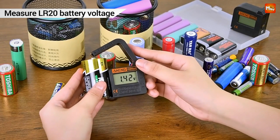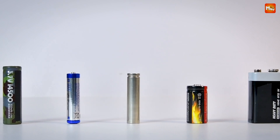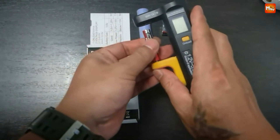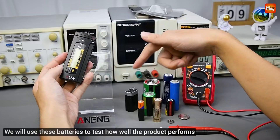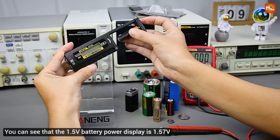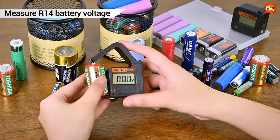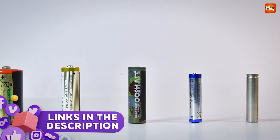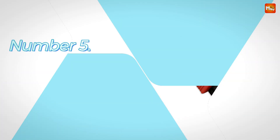A battery tester is an essential tool for checking the performance and health of various types of batteries, ensuring they deliver optimal power when needed. Whether you're maintaining household batteries, automotive batteries, or those used in industrial applications, a reliable battery tester can save time, money, and frustration. Here's a look at the best 5 battery testers available, known for their accuracy, ease of use, and reliability. Links to all products are mentioned in the description below. Let's get started at number 5.